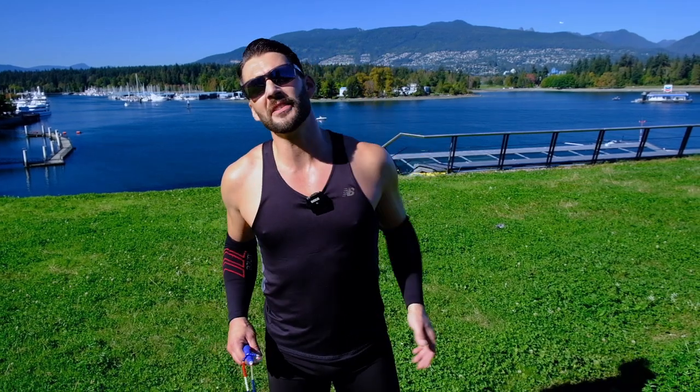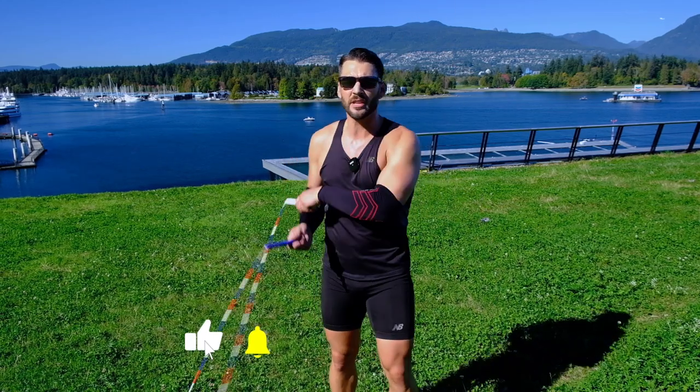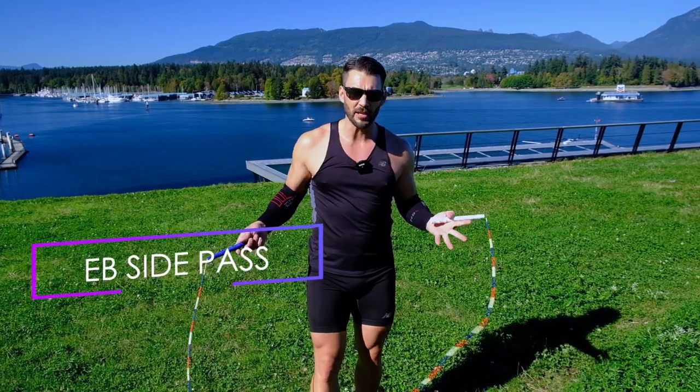Alright team, so you've mastered the basic side swipe — moving the rope side to side without actually jumping over it. Now what we want to do is kind of open up the shoulders a little bit and move that rope behind you in the EB Side Pass. So let's break that down for you.